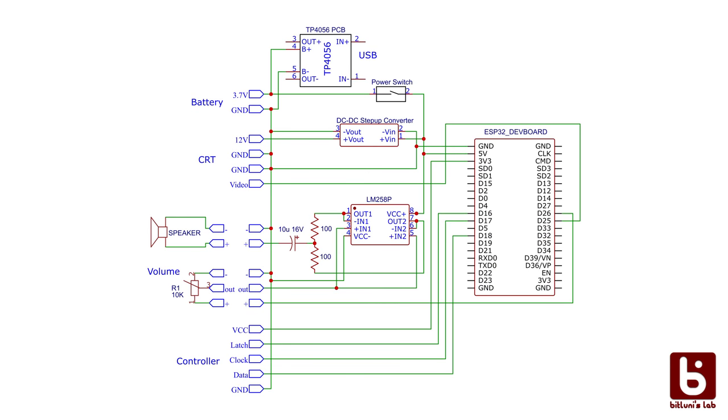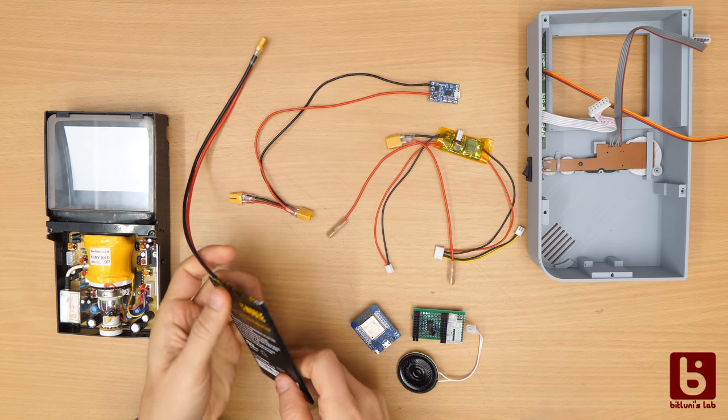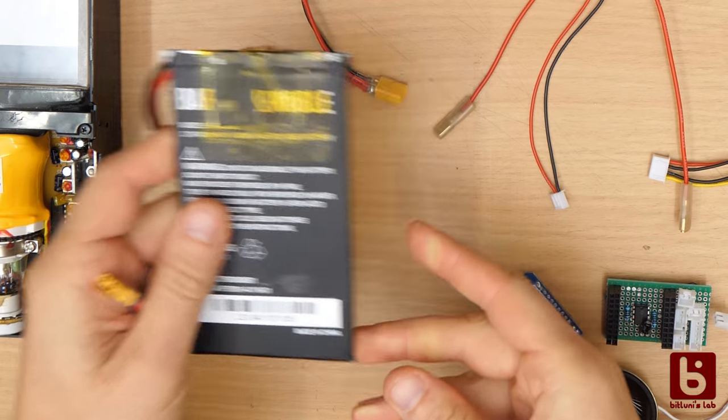I have improved the hardware from the last part a bit. The thick power pack would make the case really big so I switched to a single-cell tablet LiPo. It is flat and has 4 amp hours of capacity.